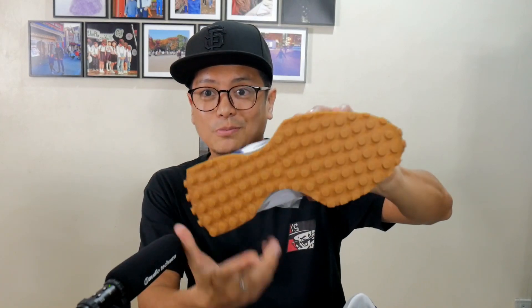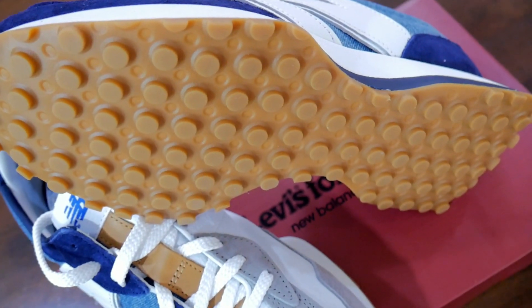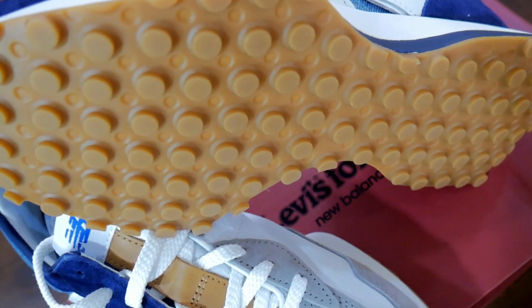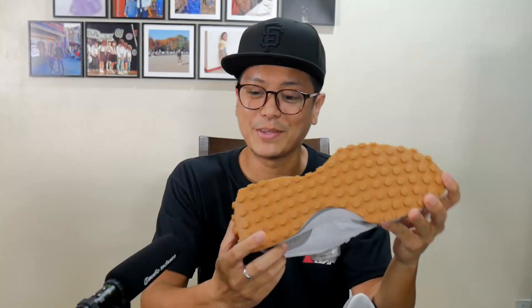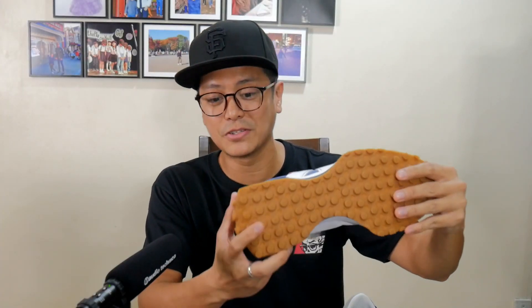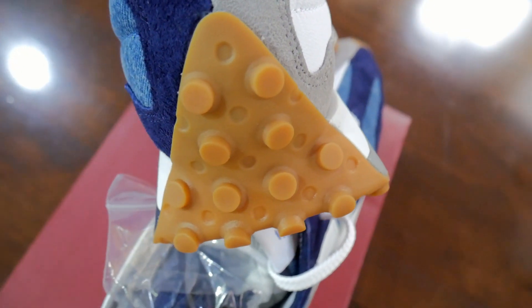I never realized I'd be this happy to have a pair of 327s. I've never owned a pair — never, ever. And I'm loving the silhouette by the minute. Take a look at the outsole. Who doesn't love a gum sole outsole? Who doesn't love a simple traction pattern with studs all over? The best part about the outsole — and probably one of the highlights of the sneaker — is how the outsole extends out and up, and part of that outsole makes for an awesome-looking heel cup.